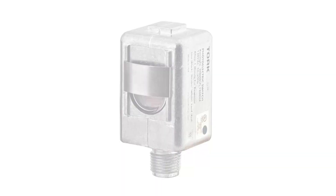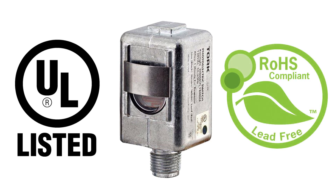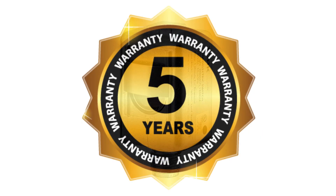This unit is approved for use with the Torque 2107 photocell, is UL listed and RoHS lead free compliant, and carries a five-year warranty.